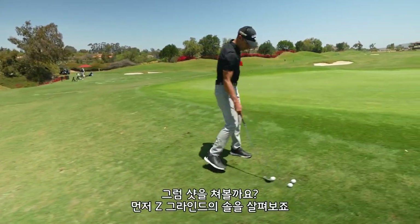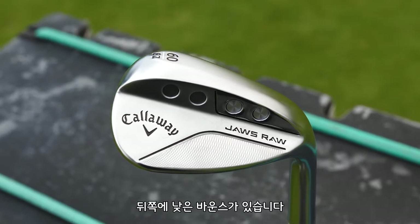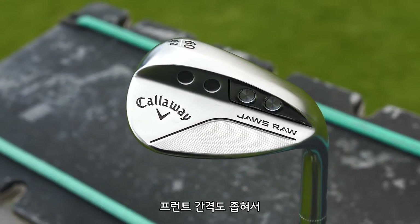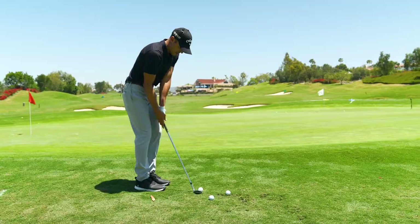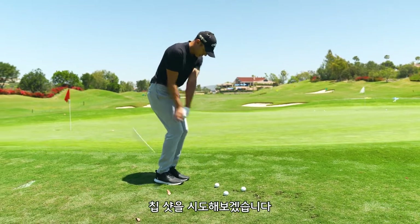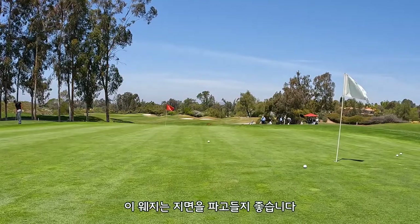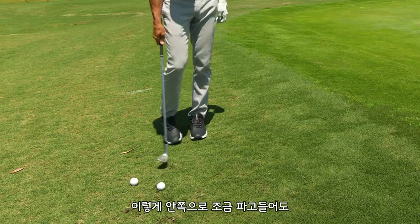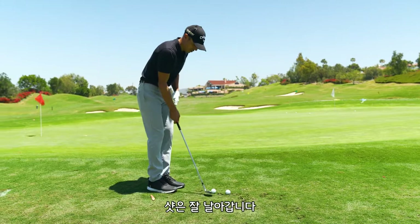Let's hit some of these shots. Try level sole on the Z grind — you have negative bounce on the back portion. You obviously have Roger's skid plate up front. What that leads to is just a lot of versatility around the green: squared up, opened up, all that kind of fun stuff. It won't dig, as you can see. That one wanted to get in the grass a little bit, but that skid plate kicked in and I still got away with it — it didn't just stop.